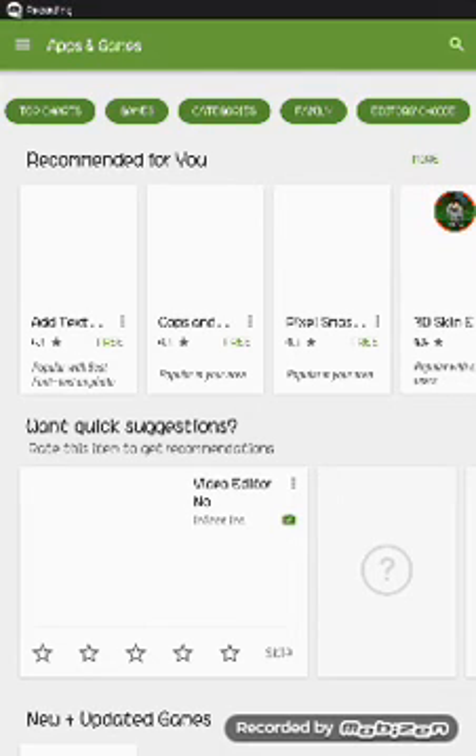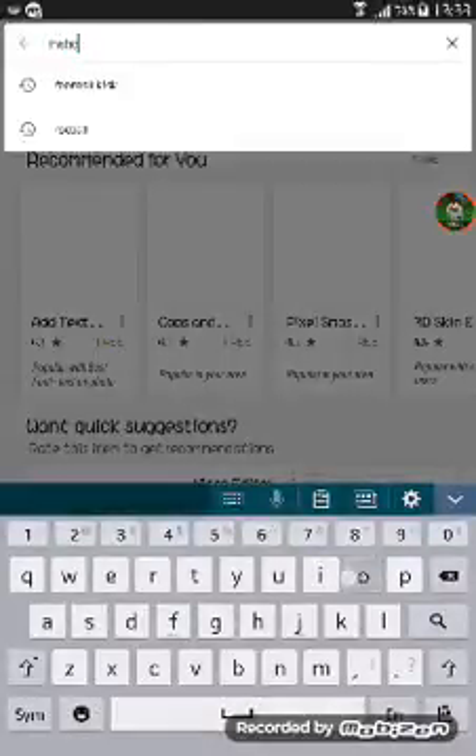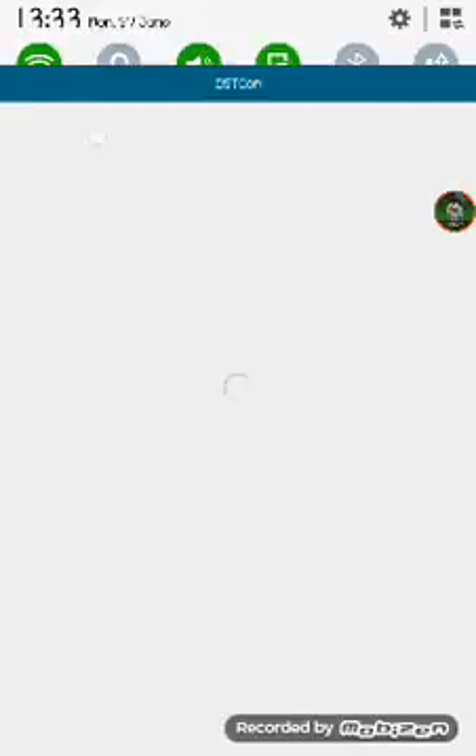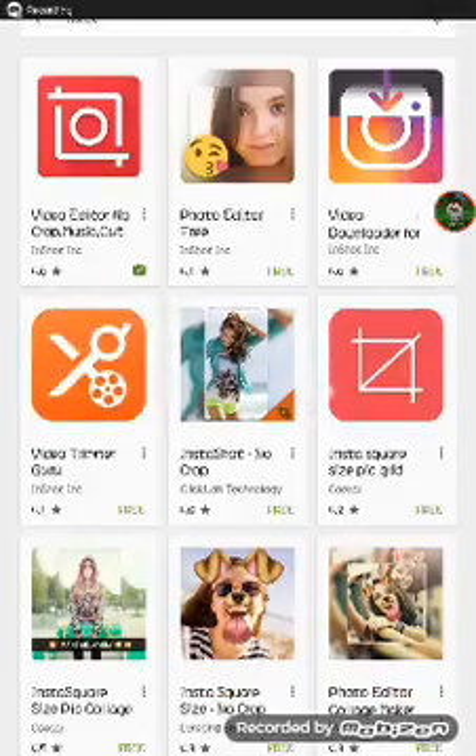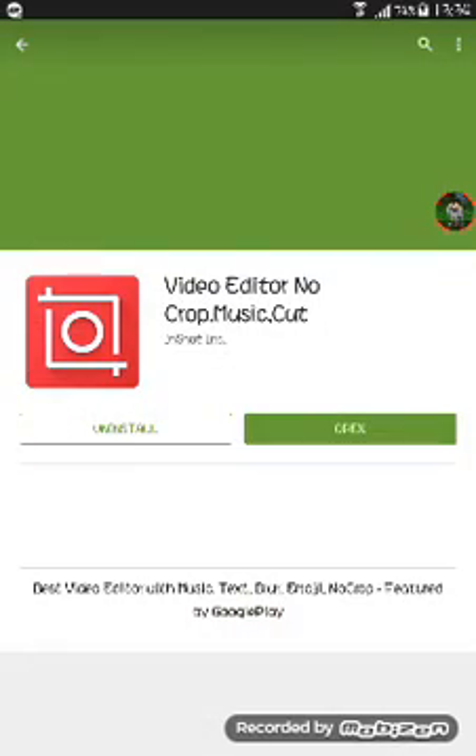I want to show you how to edit my videos. I'll be right here. So the first step: you have to search for InShot, and then wait for a while. I'm just checking — but sometimes it doesn't work right away.